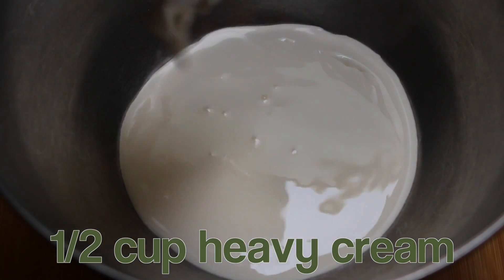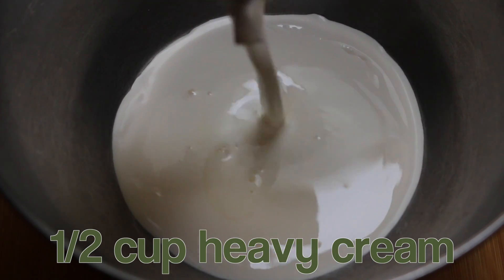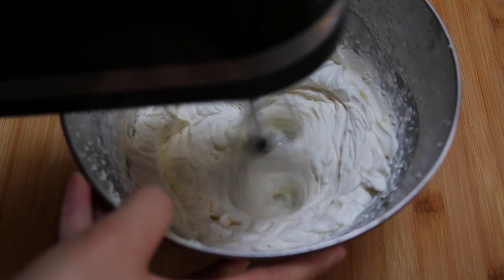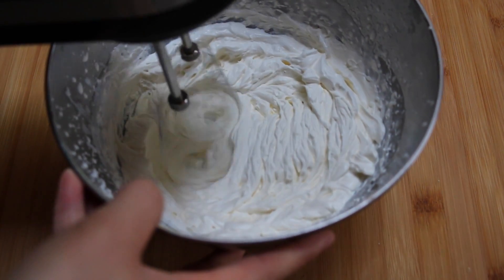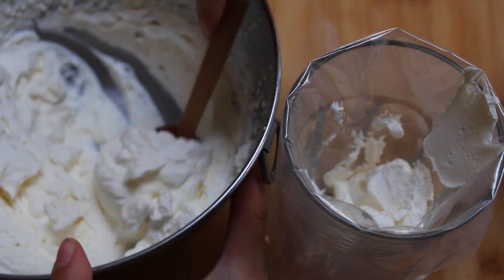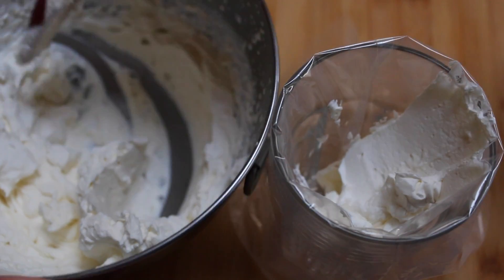Go ahead and whip up half a cup of heavy cream. Once the heavy cream is nice and stiff, load it into a pastry bag fitted with a swirl or star tip.